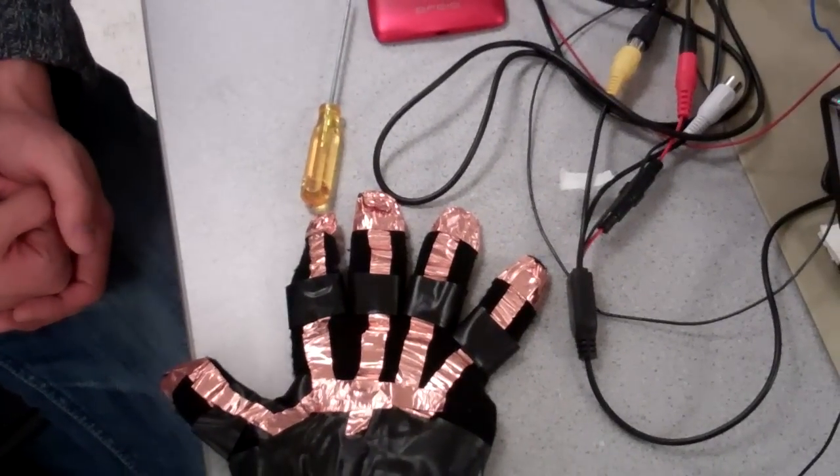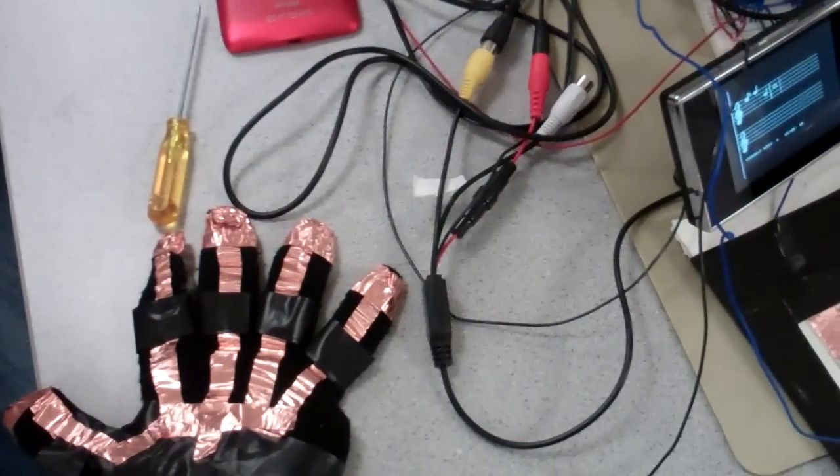Can you play five notes at a time since you have a five-finger glove, or is it one note at a time? One note at a time. The keyboard supports multiple presses but the sound generation and the video game only support one note right now.